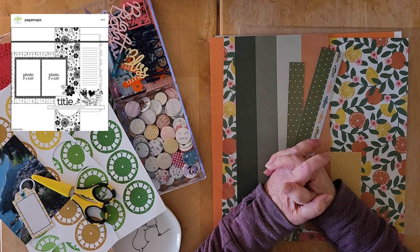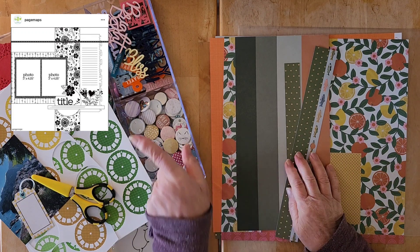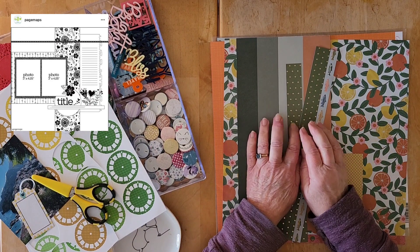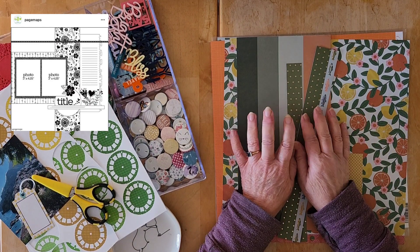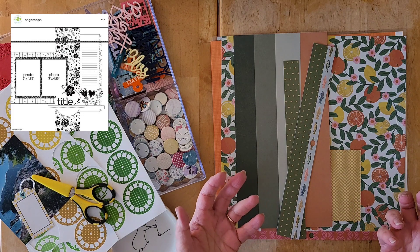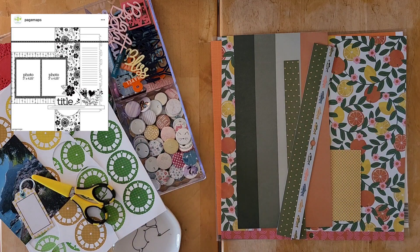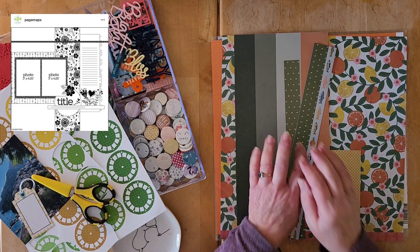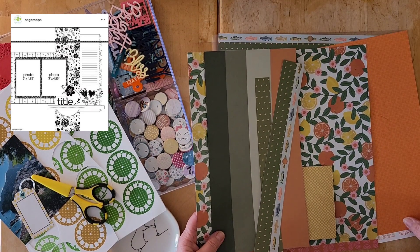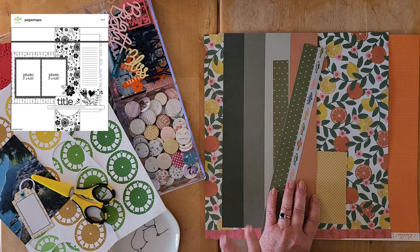Hello my friends and welcome back to my channel, and welcome to this week's Sketch Sunday! This week's sketch was chosen by the lovely Sharon — it's a Page Maps sketch that you can see up in the corner. I am using one of my Build a Page page kits that I put together with you last week. I mentioned we'd be doing Build a Page through November and into December with these page kits.